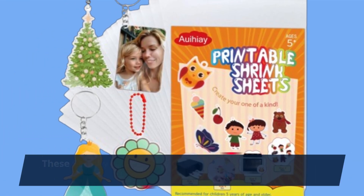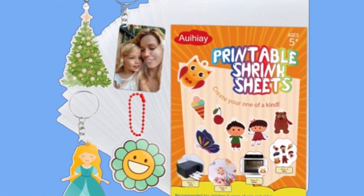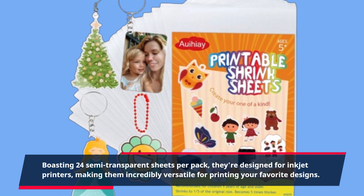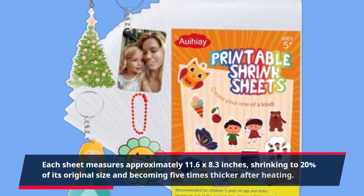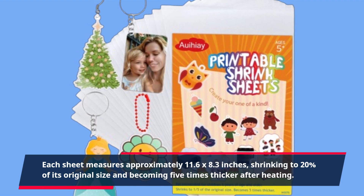These Shrinky Dink sheets from Aoi Hie are not your average crafting material. Boasting 24 semi-transparent sheets per pack, they're designed for inkjet printers, making them incredibly versatile for printing your favorite designs. Each sheet measures approximately 11.6 x 8.3 inches, shrinking to 20% of its original size and becoming 5 times thicker after heating.